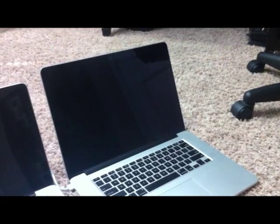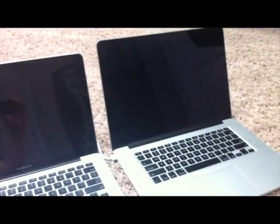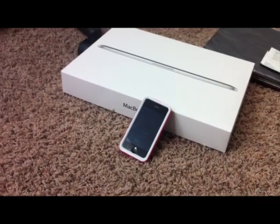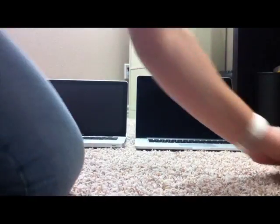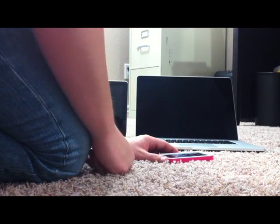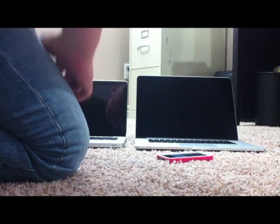This should be a really good test to see which one's faster. I'm going to press the start button on both, then hit the timer on my wife's iPhone as quickly as I can. All right, contestants — on your marks, get set.